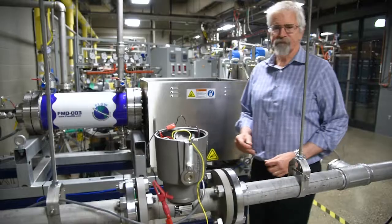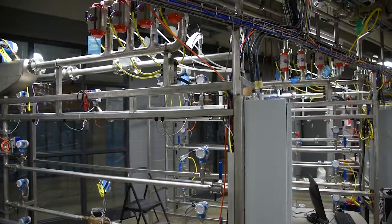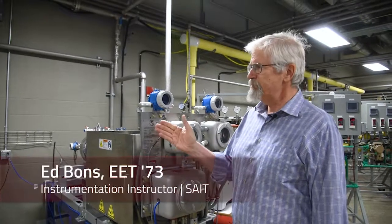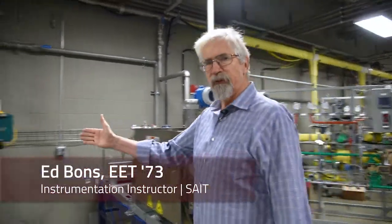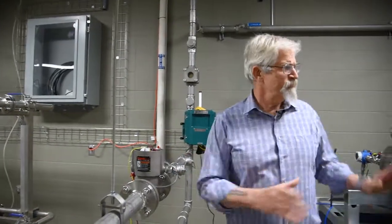Today we'll be proving a meter, which is a 1.5 inch Daniel turbine meter — very typical in industry. We're going to make sure that the accuracy of that meter, right over here, is going to be proven by this machine right here.